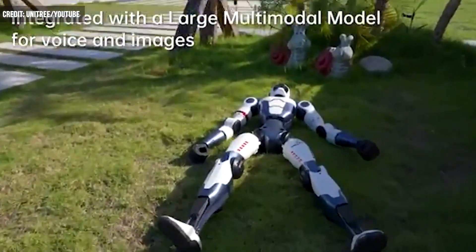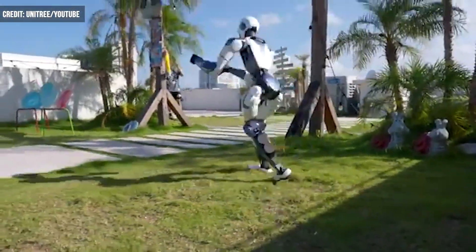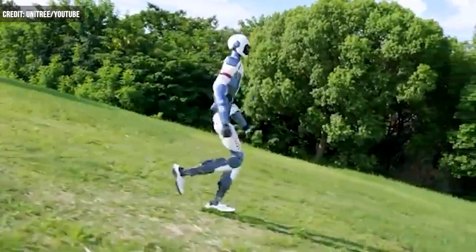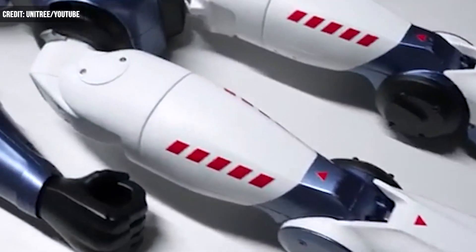However, what it is good for is education and research. With the R1 model, scientists have the ability to train robots through AI models and algorithms. This could further test robotic reliability for various industrial tasks.